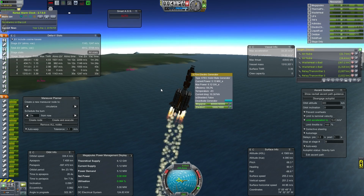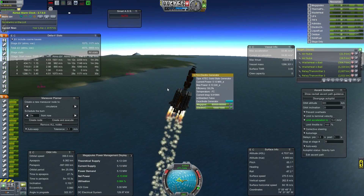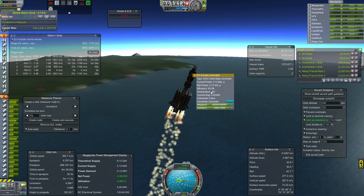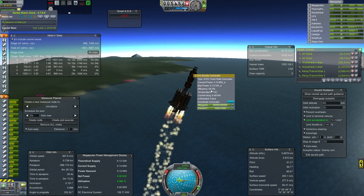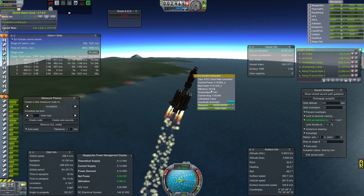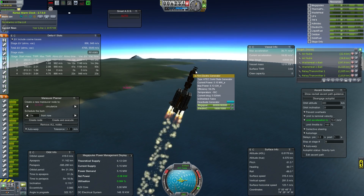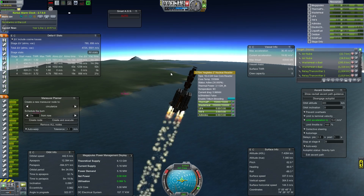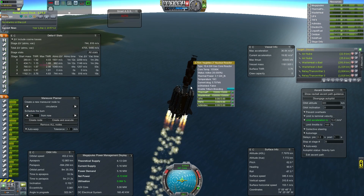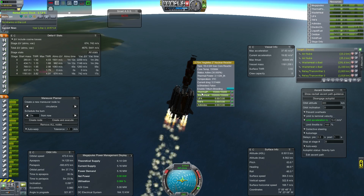The generator's efficiency is based off of the amount of waste heat in your reactor compared to the waste heat in your radiator. The more waste heat in the reactor — the higher it is and closer it is to 100% full — while the radiators are lower and closer to 0%, it will give you a higher efficiency on your actual generator.